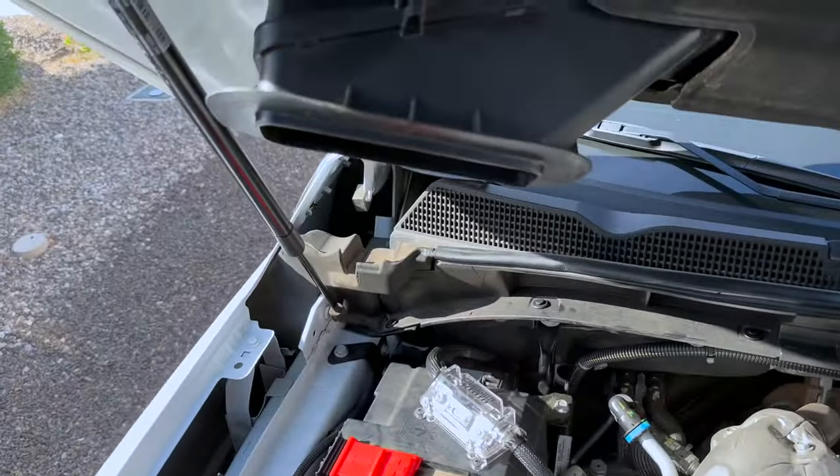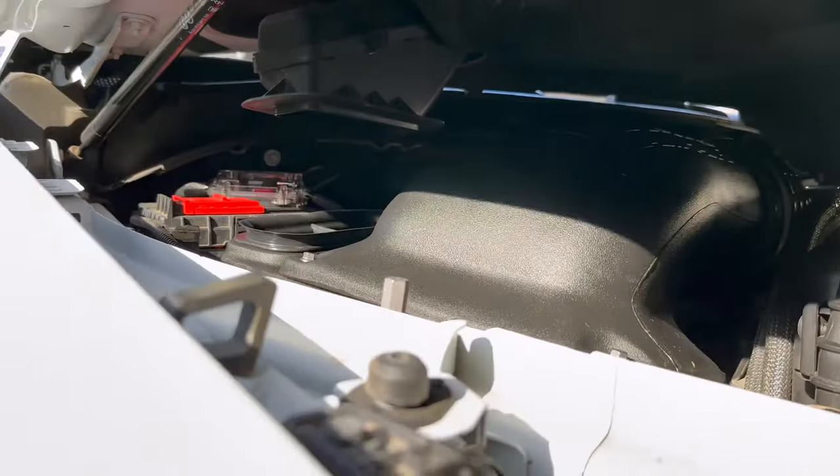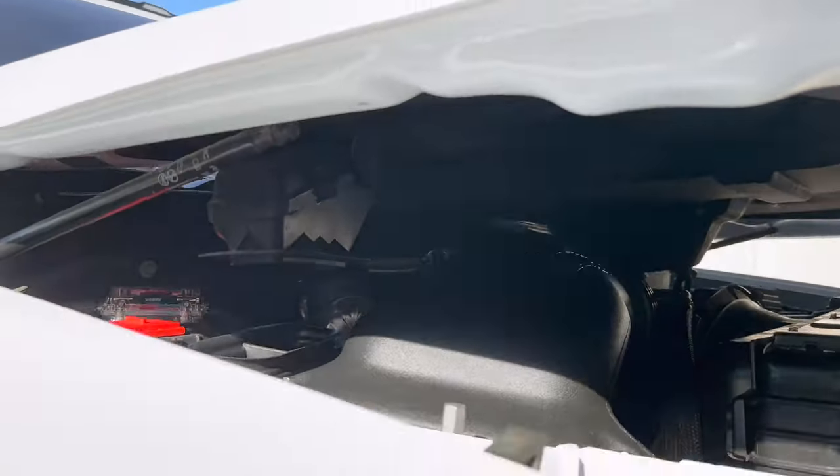I'm going to shut the hood and make sure this ram air lines up good and there's no pinches or anything. There we go — almost done! Let's go drive this thing, hopefully it's louder.